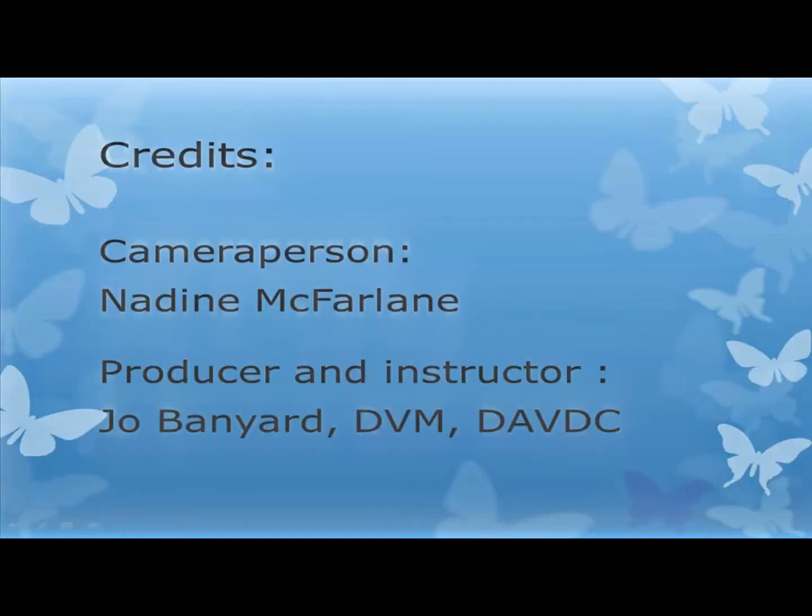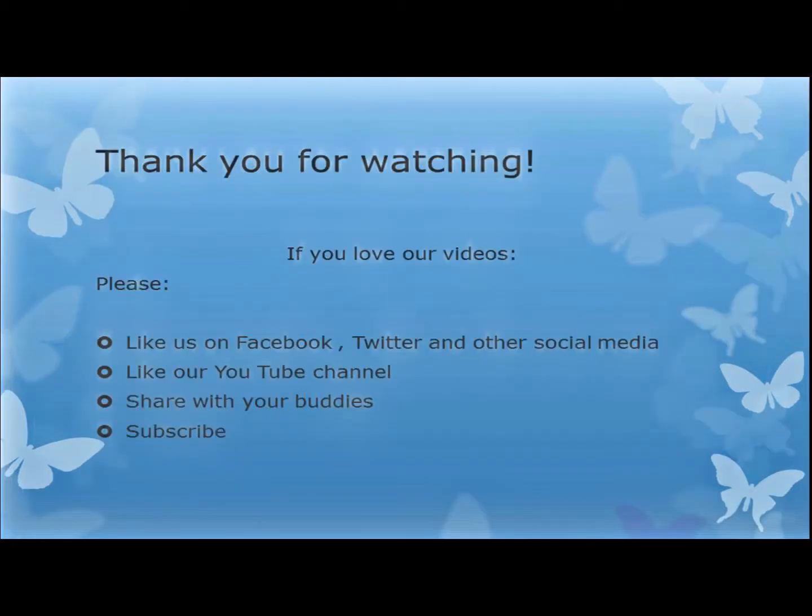I want to thank Nadine McFarlane for being our camera person, and I am your producer and instructor. If you love our videos, please like us on Facebook, Twitter and other social media, do like our YouTube channel, share our videos with your buddies, please subscribe, and thank you so much for watching. Bye bye.